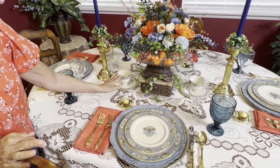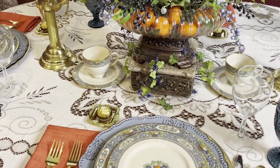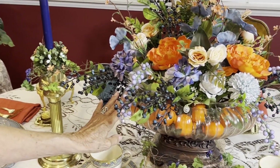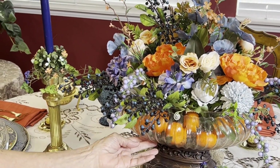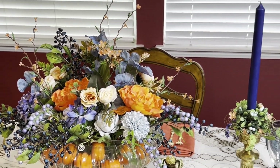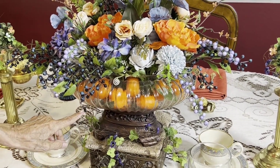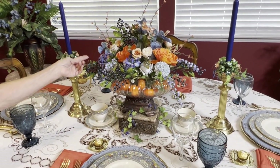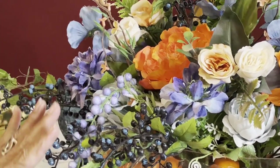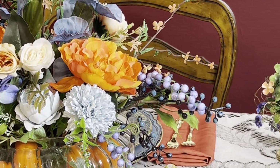I only have the two coffee cups and saucers — I couldn't find the other two and I'm not sure I even have them. The flower arrangement I made: I took the lid off a vase from Kirkland's and placed some faux little tangerines that can be seen through the glass. Then I started pulling some of my artificial flowers and building this pretty flower arrangement.